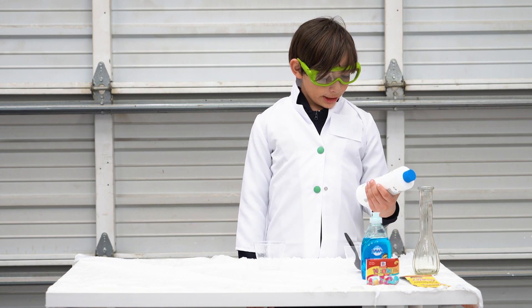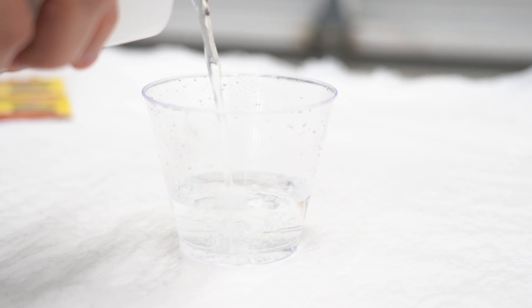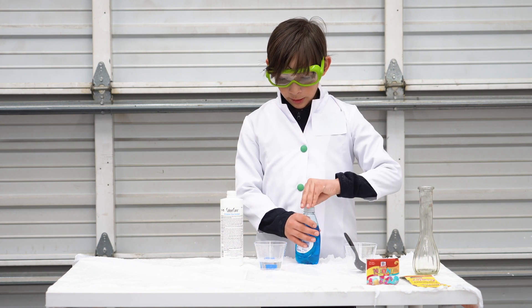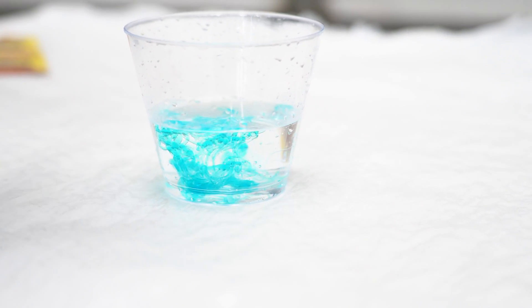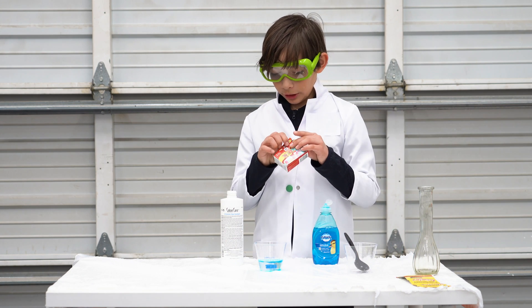So first we're going to add some peroxide. I put soap in — I don't want too much soap either. And then add some food coloring, whatever color you want.